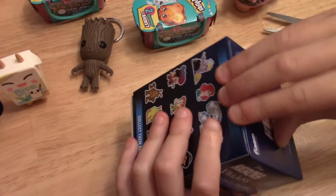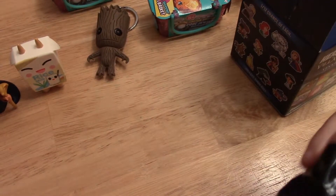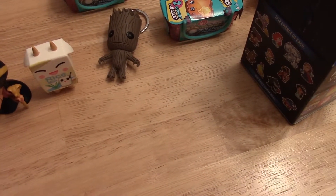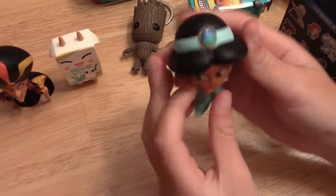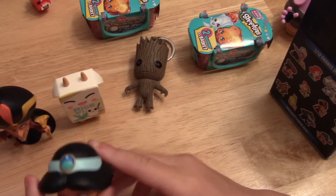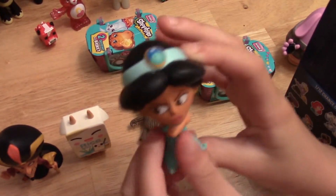Next let's do another Heroes vs. Villains. Let's see — this is a really small one. We got the matching pair, and I do not have this one. This one is Jasmine, and she goes with Jafar. I love the details on her hair. She's really angry.